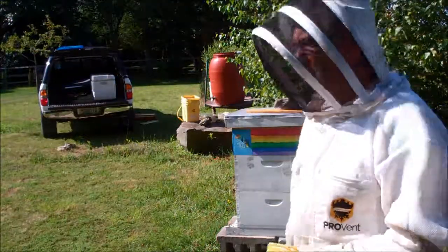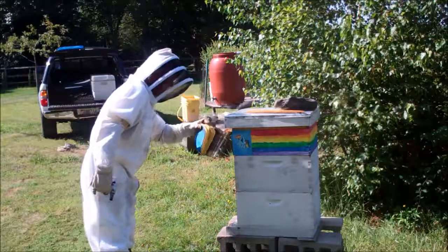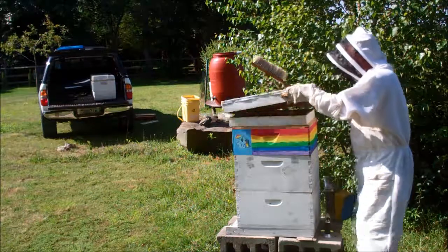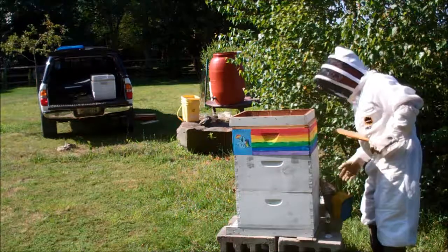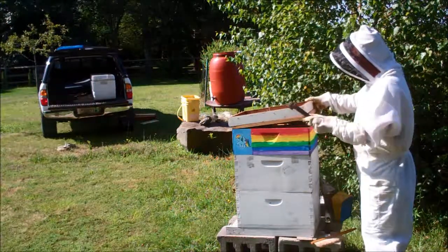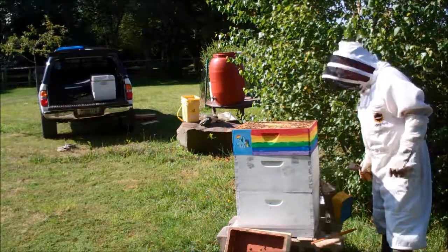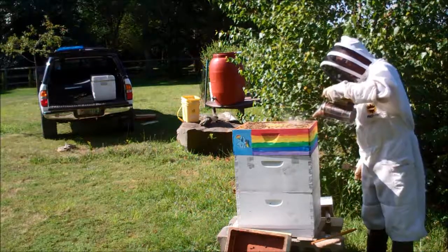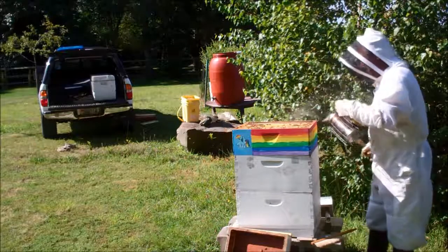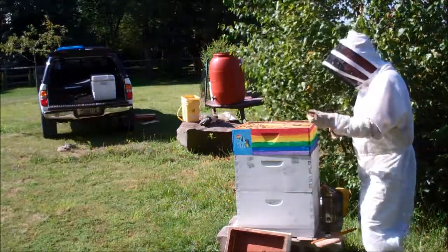The bees are already starting to hit me. They're not happy. I'm going to post that there, post the top. Smoke it down. Nice and calm. It won't be too long. Start with the northern frames.